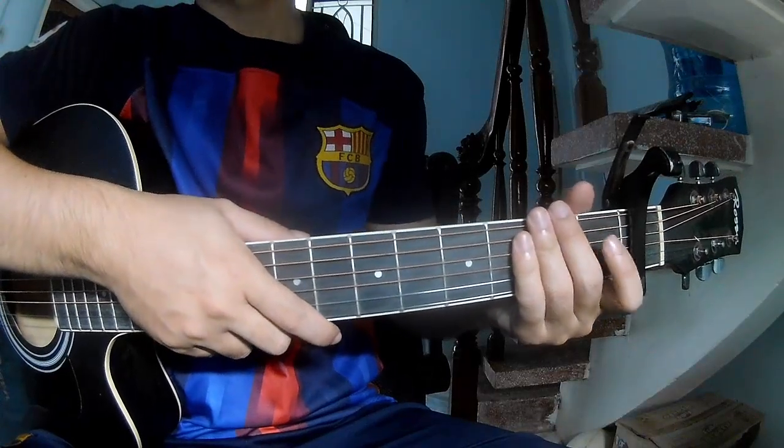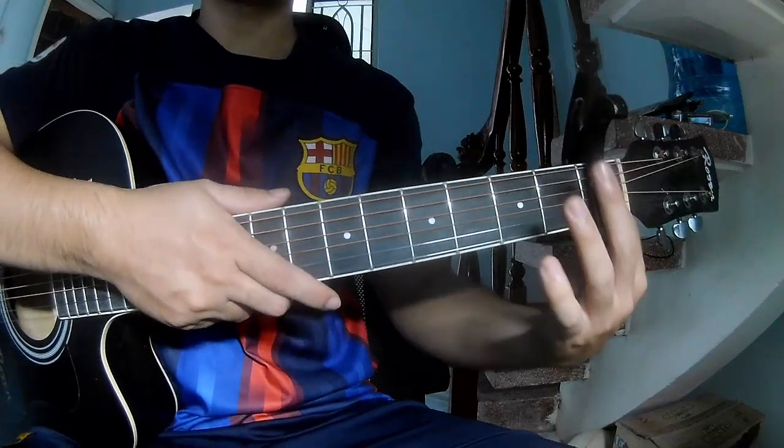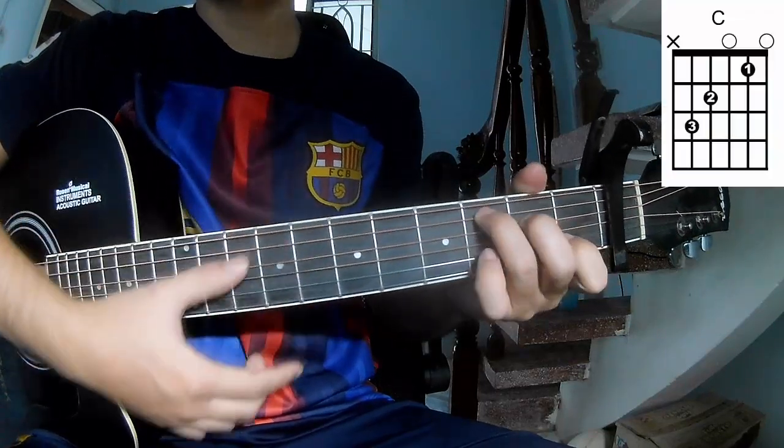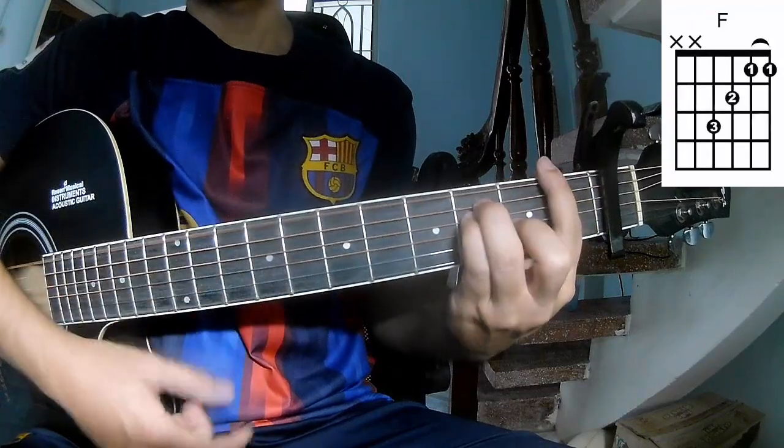Hi everyone. Today we'll see how to play the Rock and Country by Andy Wilson. First, to give you the first time chords to this song: A, C, G, A, M, M.